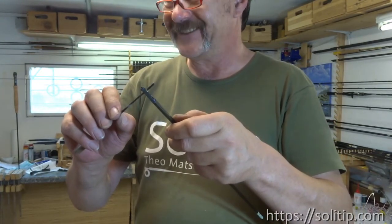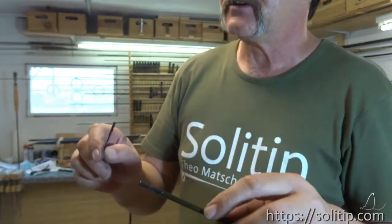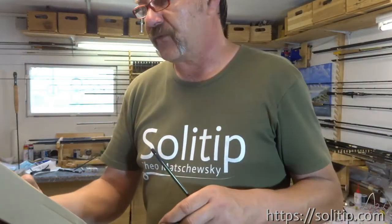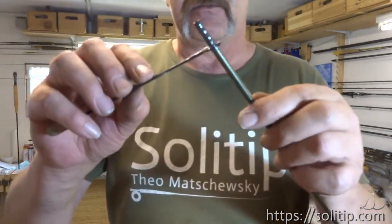Hello Michael! Hi - the cameraman is coming. I got packages for you. Oh, you got packages! That's great. That's for my friend in Austria.